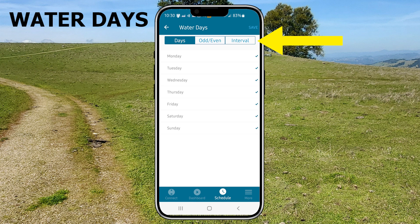You can also use the odd, even, or interval features, but I'm not a fan of using those in most cases because then you never know what days of the week they'll be coming on since the days will be changing from week to week.